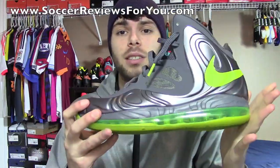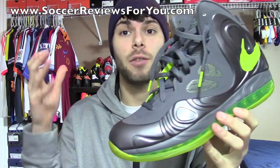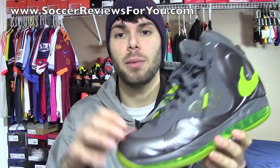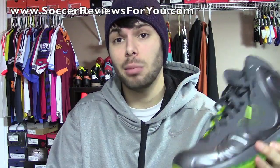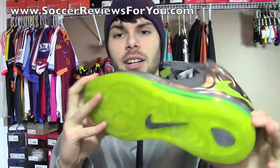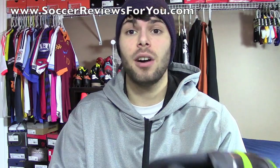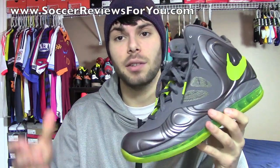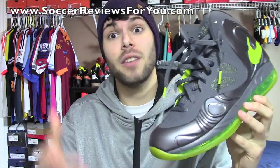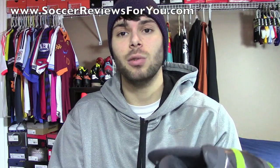That's it for my review plus on-feet video of the Nike Air Max Hyperposit. If you are interested in picking up a pair under retail, I will have buy-it-now links on the review page of my website, linked down below in the description. You'll also find high-quality images of this exact pair on that review page. Feel free to leave a comment below — let me know if you love it or hate it — and if you have suggestions for other shoes you'd like to see reviewed, just leave a comment below and I'll look into it.